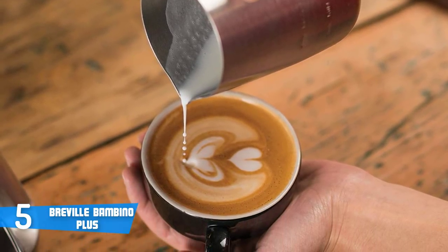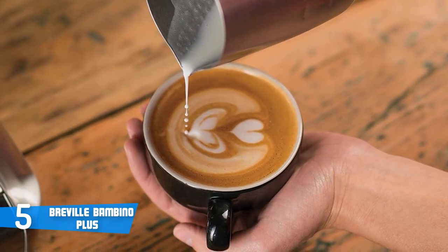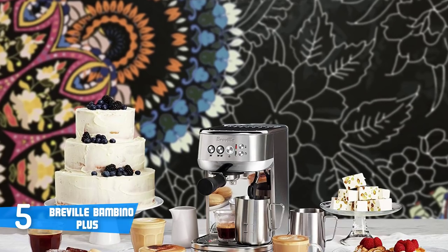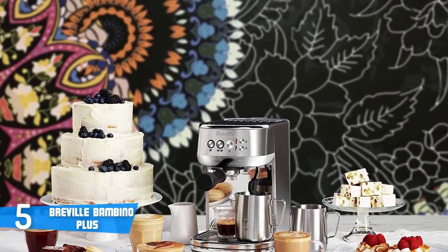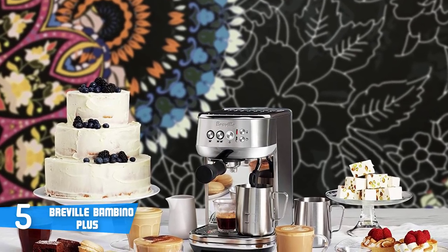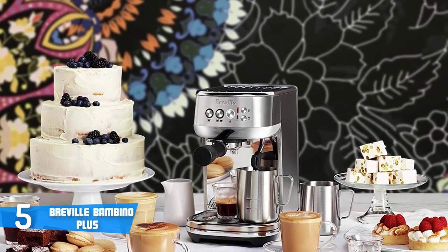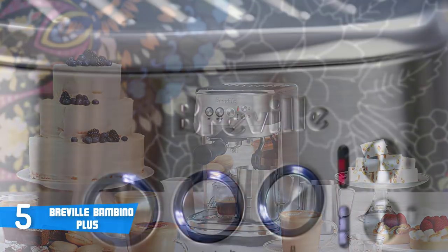The fact that the reservoir is removable is a godsend — some coffee machines don't have this feature, which means you have to lug the entire machine to the water source or make multiple trips refilling the same one. Brewing espresso with the Breville Bambino Plus is exceptionally easy. To turn on the machine you simply press the one-cup, two-cup, or steam button on the control panel.